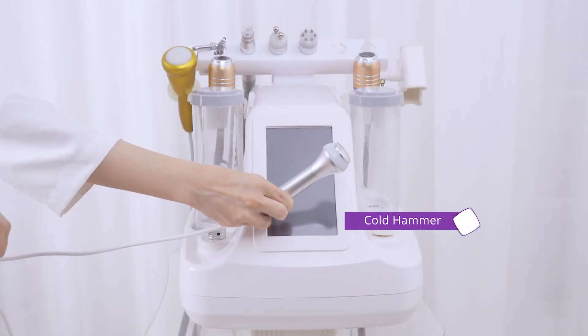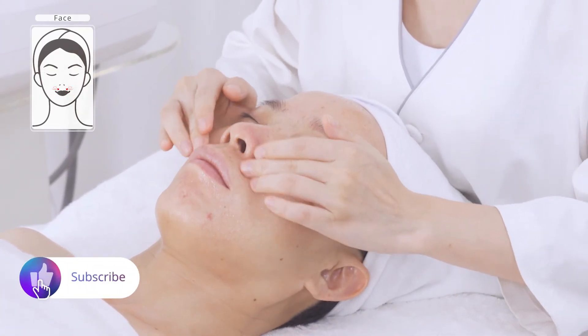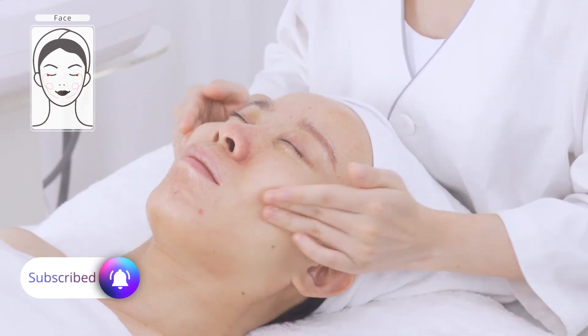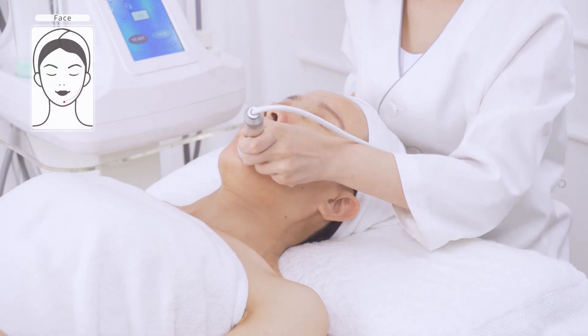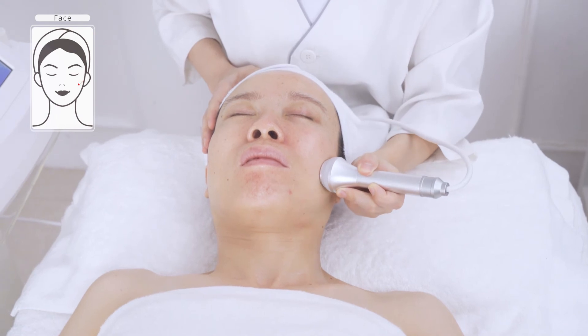Apply toner. Prepare skin with cold hammer. The cold hammer helps calm skin, ease sensitive skin, shrink pores and boost nutrient absorption. Move the probe slowly back and forth from chin to ear lobe, mouth corner to ear gate, nose wing to temple, three to five times.